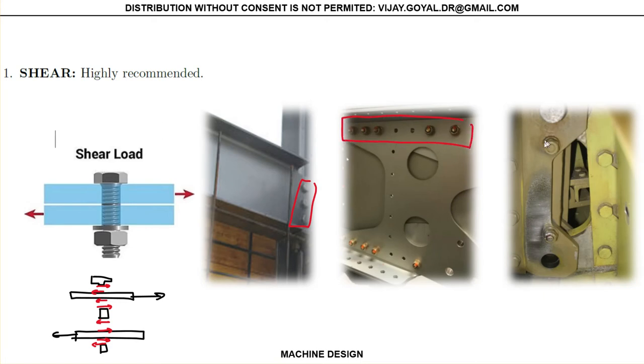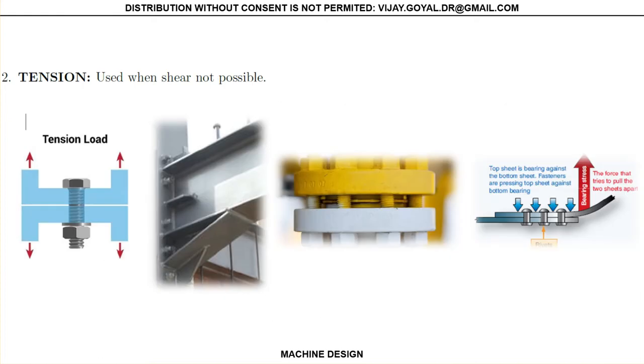This is the strongest joint type. These are the strongest joints, and whenever possible you want to make sure this is the joint that you use. But in many cases that's not possible, so then you have to go to what we call tension joints.